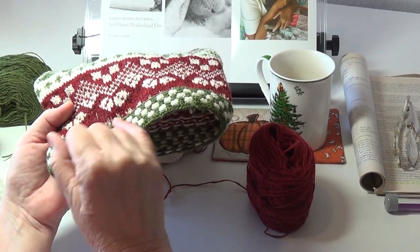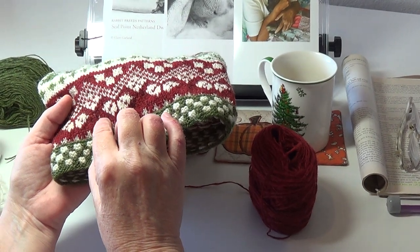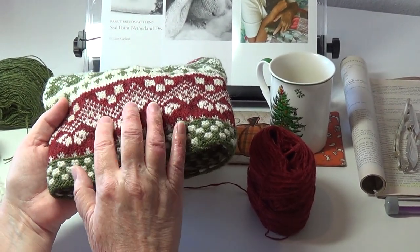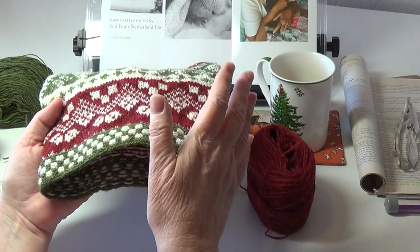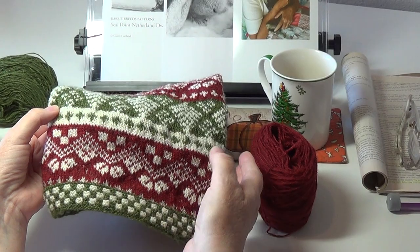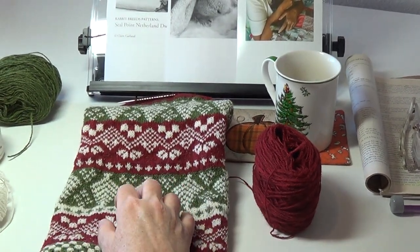So I switched from a 2.5 millimeter needle to a 2.75 millimeter needle and that took the problem away. It made my stocking about an inch wider, which I can show you by comparing to the original stocking.